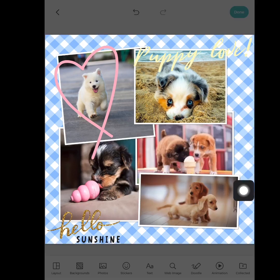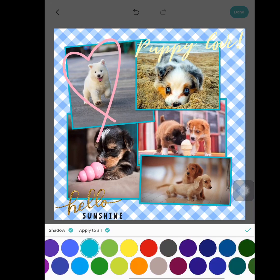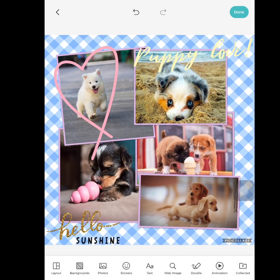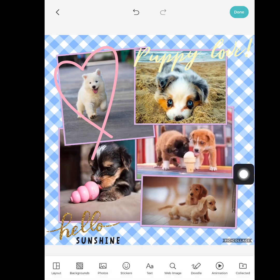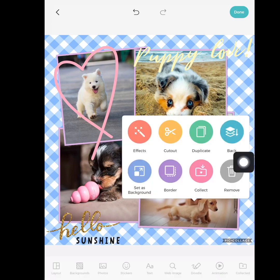I can border it — let's go ahead and do that. Now I can border my pictures any color that I want. Let's do that color — that looks awesome. Check mark. Press the pencil again. Now I can set the picture itself as a background if I wanted. I can move it behind one of the pictures — now this picture is on top. If I tap it, it goes back to the front. I can duplicate it if I wanted.